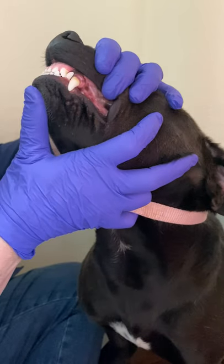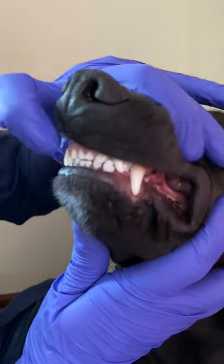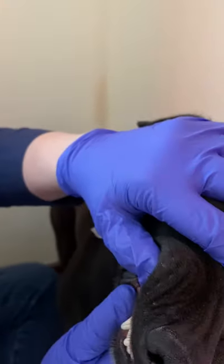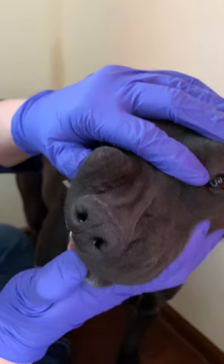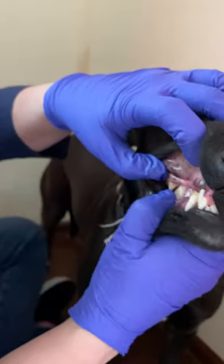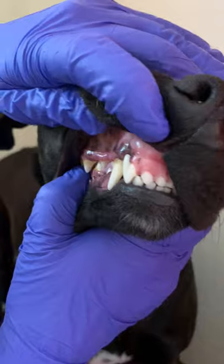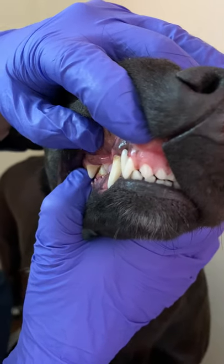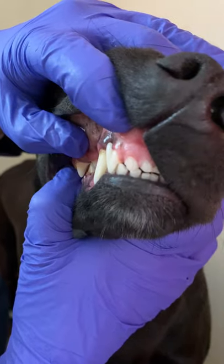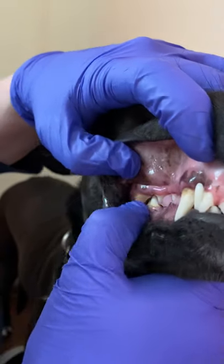Because of her striking teeth, I would consider her to have a class 1 malocclusion, because these incisors are a little more palatal — towards the back of the mouth — than they should be. They should be a teeny bit more anterior, overlapping those lower teeth. We would also grade the amount of calculus and gingivitis from zero — no gingivitis or calculus — all the way up to four. I would probably grade her a one, possibly a two in a couple of locations.